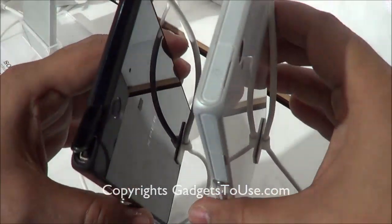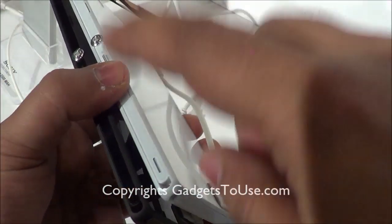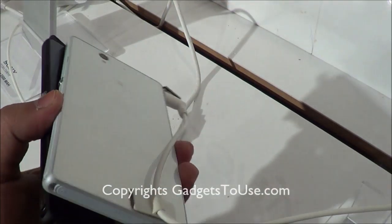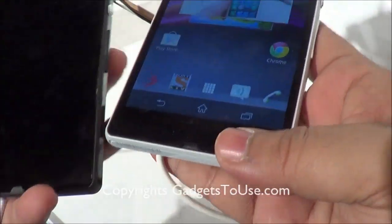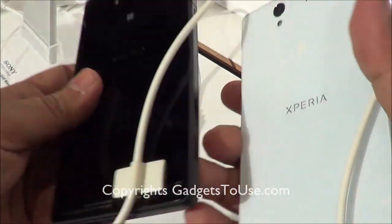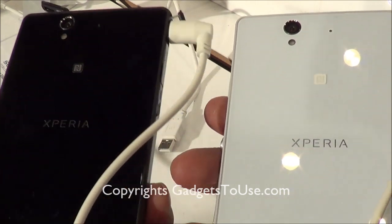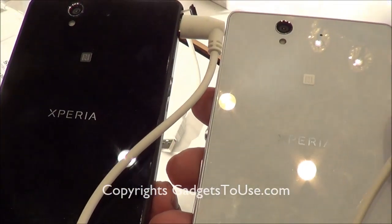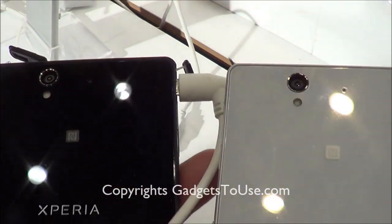Both of these phones look pretty good in terms of color. There are other colors available as well, but the white color of the Xperia Z definitely looks the best. That's all from us regarding this quick comparison of the white and black color of Sony Xperia Z. If this video helped you, please like and subscribe for more videos. Thanks for watching, this is Abhishek signing off.